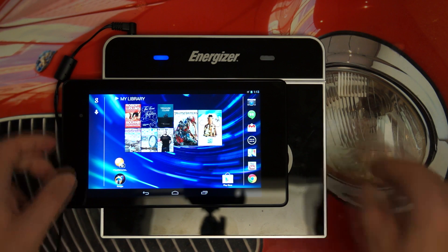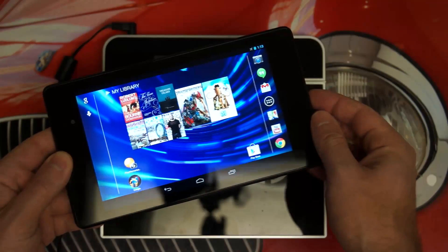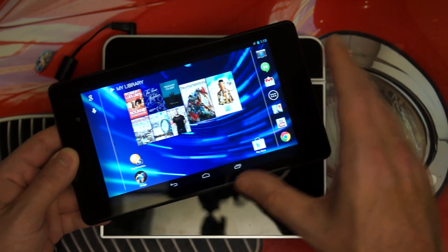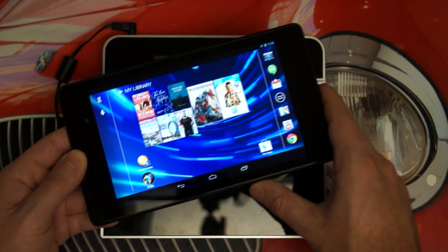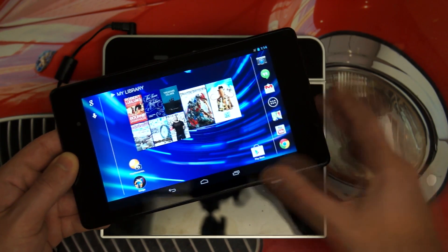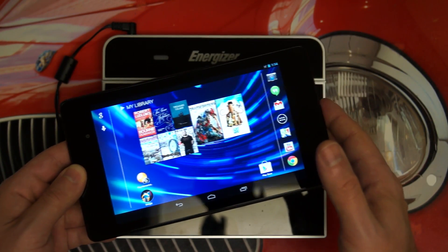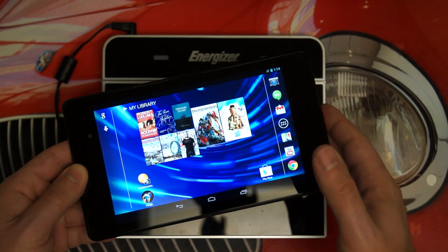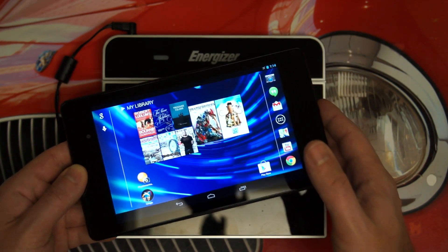Overall, beyond that, a quick update — really enjoying this tablet. Nothing negative to say thus far. Audio quality is good, browsing the web is fast, pretty much everything is snappy on here, and it should be. It's a Nexus 7 with upgraded hardware top to bottom, from the screen to the processor to the RAM. Everything here is working very well, so no complaints thus far. Everything is sound up until this point.